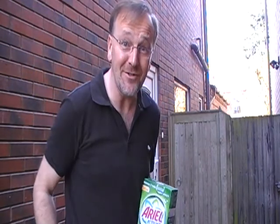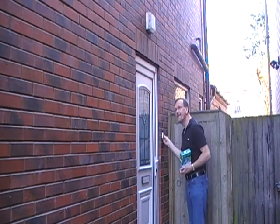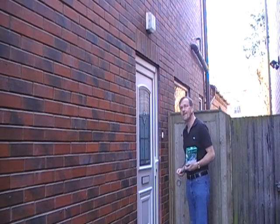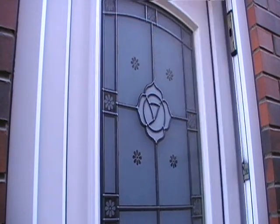Hi there, welcome to the Doctoral's Doorstep Challenge. Oh my god!